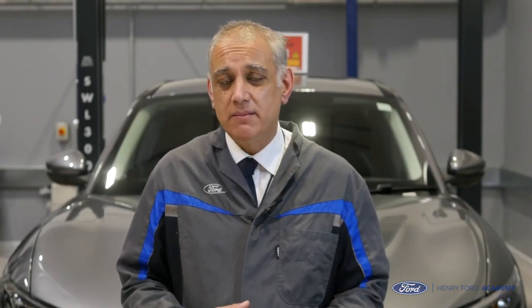Hello everyone, welcome to the Henry Ford Academy. My name is Satnam Singh and welcome also to our brand new fully electric Ford Mustang Mach-E. In this video we're going to take a look at the scenario where the customer has run out of electrical energy and has broken down.